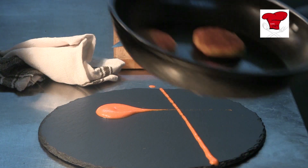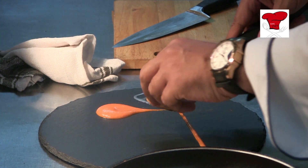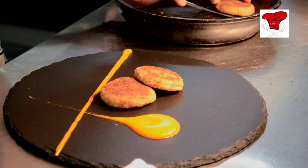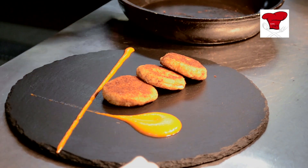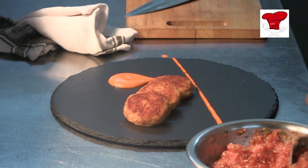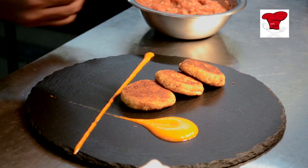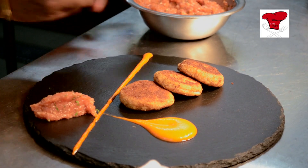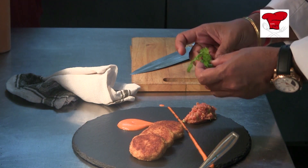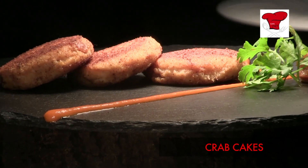We have these wonderful crab cakes here. Some nice vegetable salsa. A little sprig of fresh dhania. And this is ready.